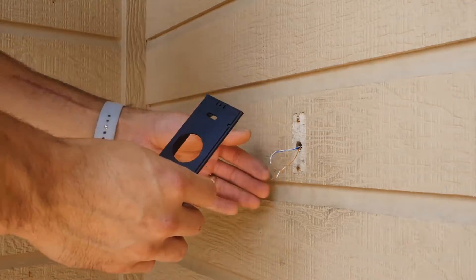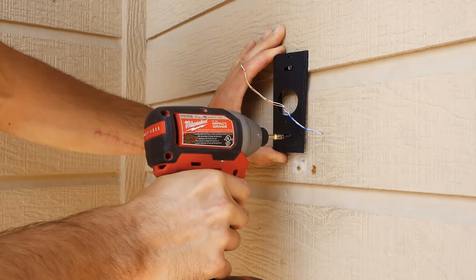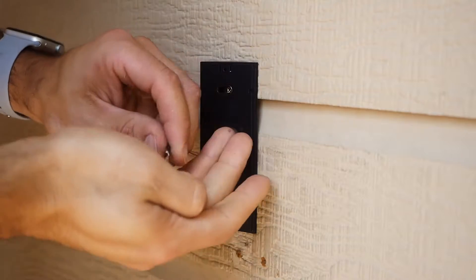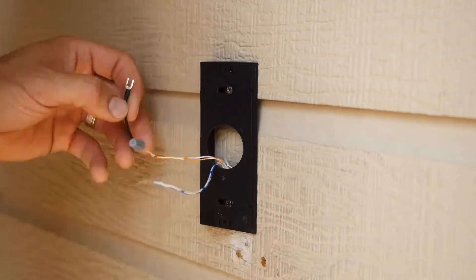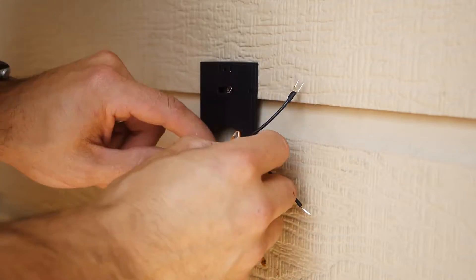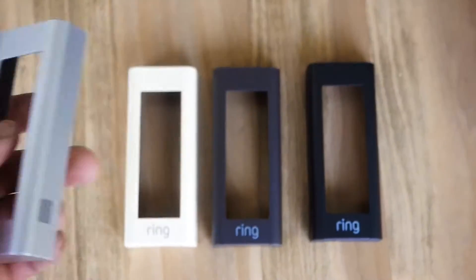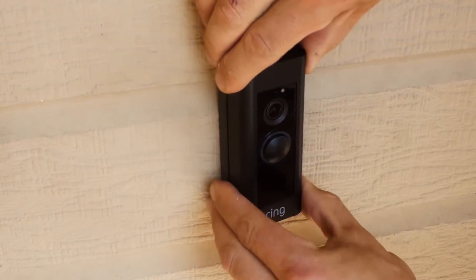My doorbell is located significantly to the left, so I'm not going to capture as much video footage as I'd like. They were nice enough to include a side angled mounting plate, which gives me the angle I need to capture enough detail for a security system. Once you mount it straight into your siding and feed the wires through, they also included a little pigtail system to extend and allow easier connection to your new Ring doorbell. After ensuring everything is wired and mounted, you can customize colors — it comes with silver, but you can also change it to white, brown, and black. I went with black. Then slide it over, set the set screw at the bottom, and nobody will play with it. Installation is done.